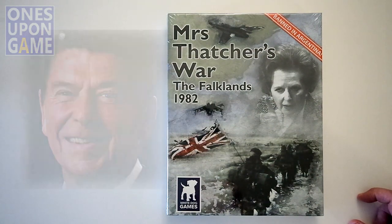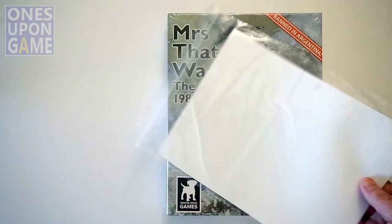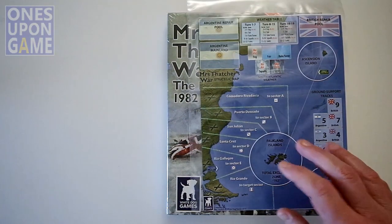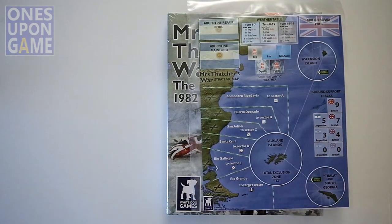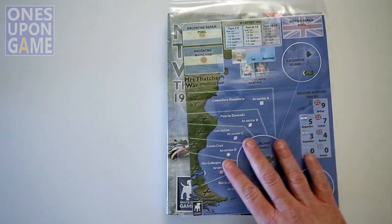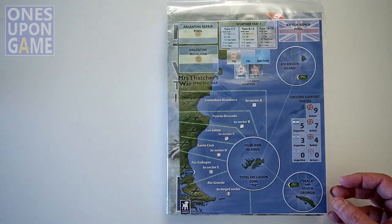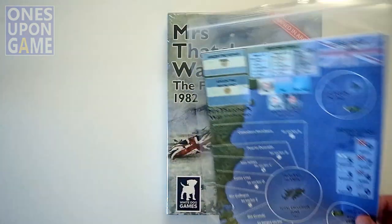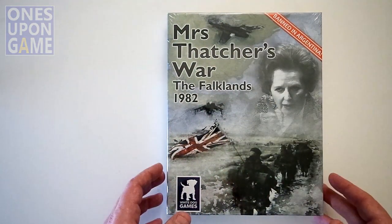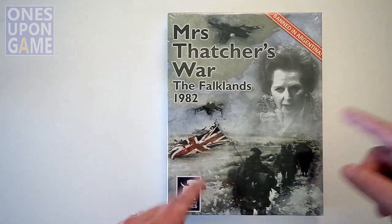One interesting note is that this one came with an extra map in a bag, so I'm not sure what the story is behind that. Normally I try to go into these blind and not read about what's inside or any commentary. I did check to make sure there wasn't some known issue, and apparently there's not — this was just an extra copy that was sent along. We'll compare them and find out if it's in there or not.